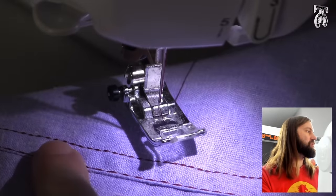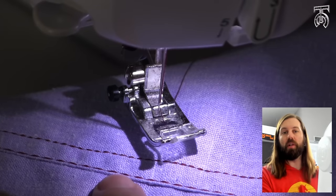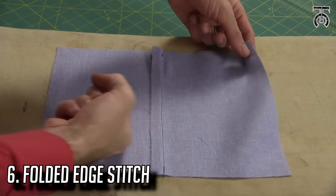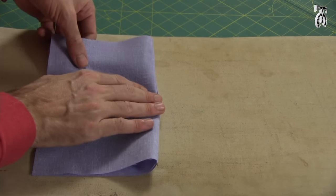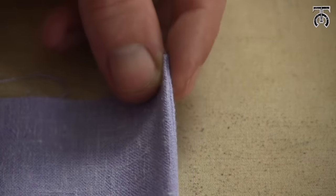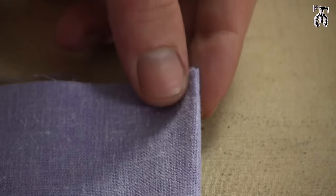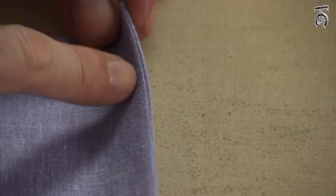We've got our shorter stitch that we first did and then this is our longer stitch — I prefer the longer stitch but you guys can do whatever you like more. Now I'm going to show you how to do what I call a folded edge stitch. I've got my seam pressed to the left, so I'm going to fold this over and match up my seam so it's completely on our folded edge. I'm going to press that down so it's perfectly flat.